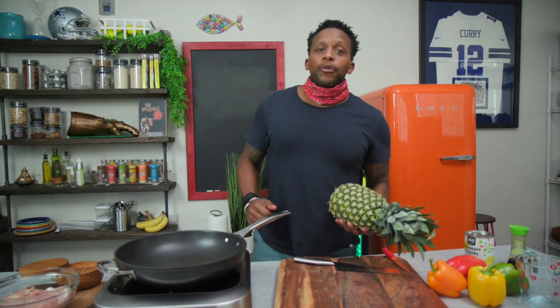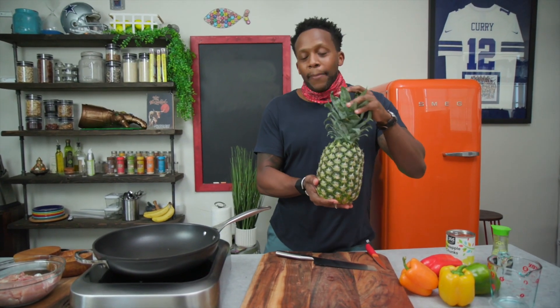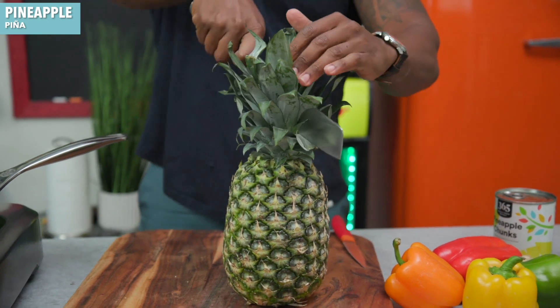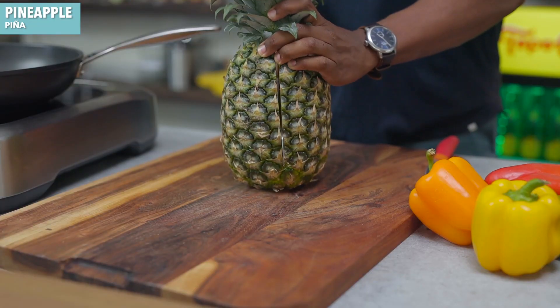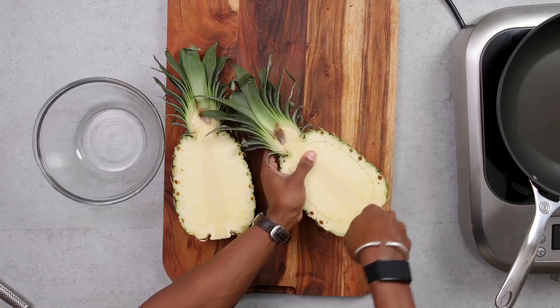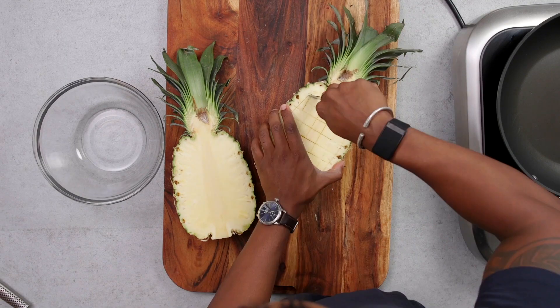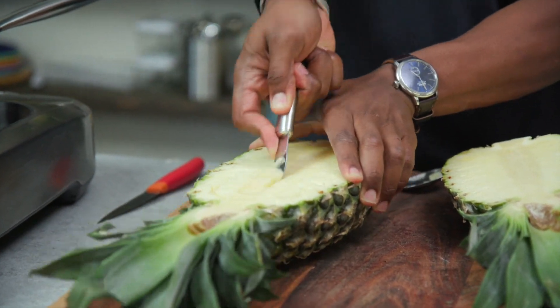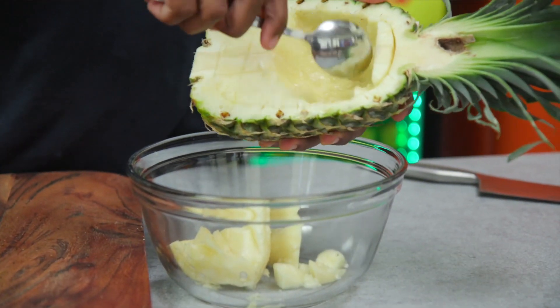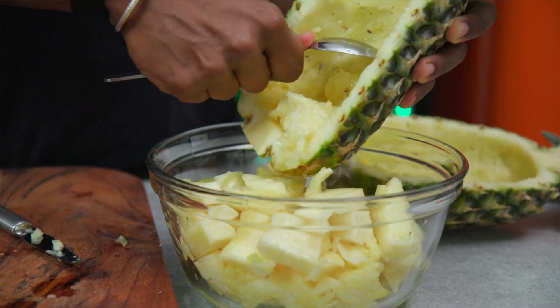The first thing we're gonna do is prep our vegetables and make our sauce. We're gonna start with the pineapple. I'm gonna slice it down the middle — and I know this is not a vegetable, I meant prepping everything together. Just have a really sharp knife and cut right down the middle. Then I'm just gonna make a grid on the inside. If you have a grapefruit knife you can use that because you can just cut it out and it comes right on out, or you can use a spoon if you don't have that.